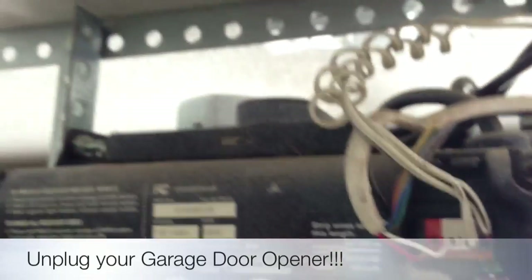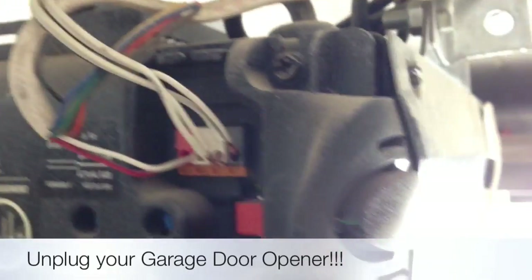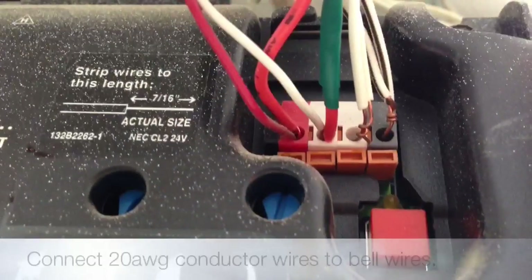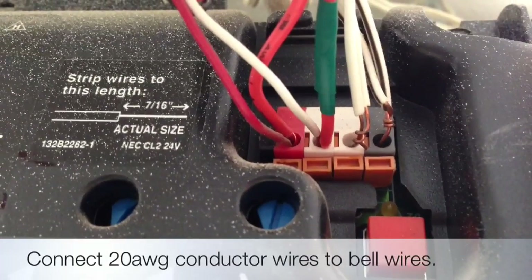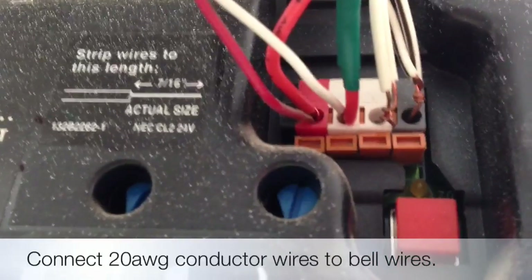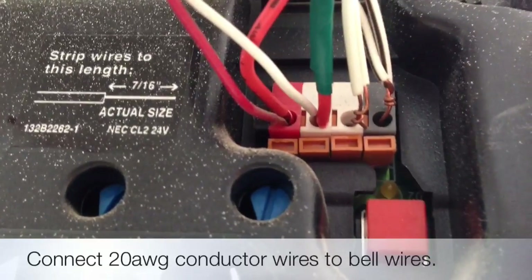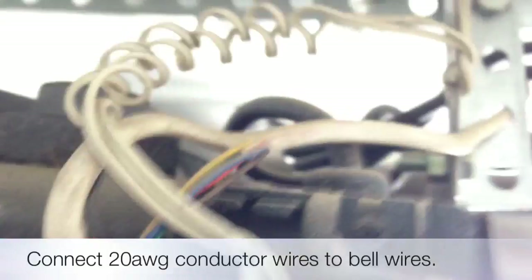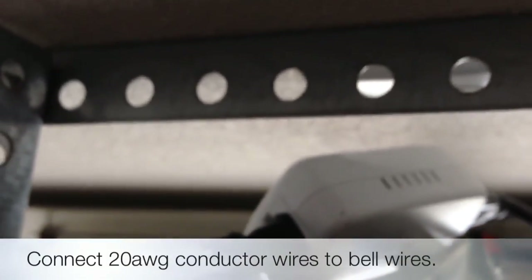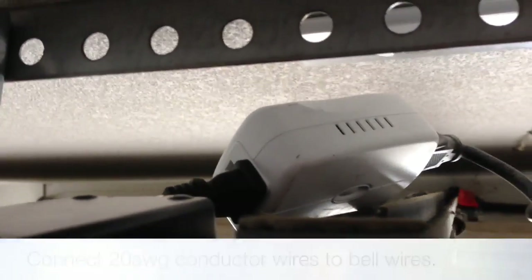The way this setup works, it does not affect any of the existing wiring or radio remotes. Here's a close-up of the relay wired up to the bell wires of the garage door opener in parallel. Once that's hooked up, everything is good to go — the relay is plugged into the Z-Wave side of the appliance module that's already been programmed to the ADT Pulse system.